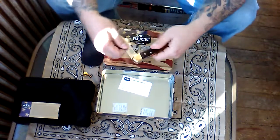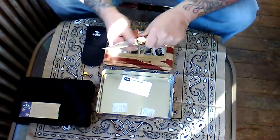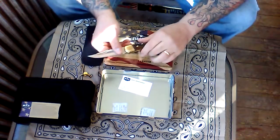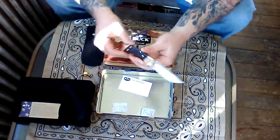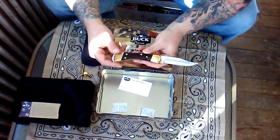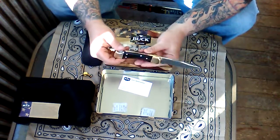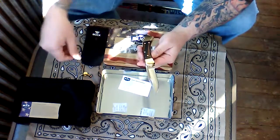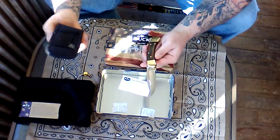In the end, first impressions: very nice, very nice for the price point. On the end cap it read thirty-four dollars and eighty-eight cents for this wonderful USA-made blade — one hundred percent USA-made blade, though the sheath probably is not.